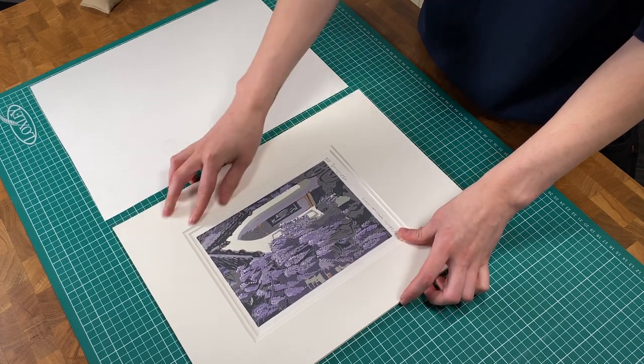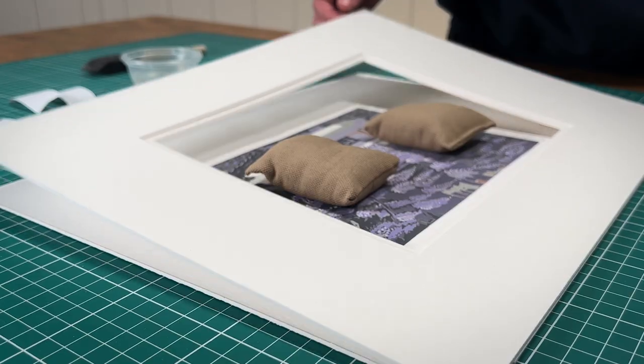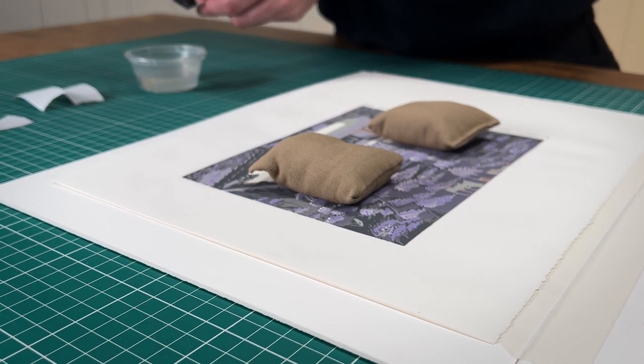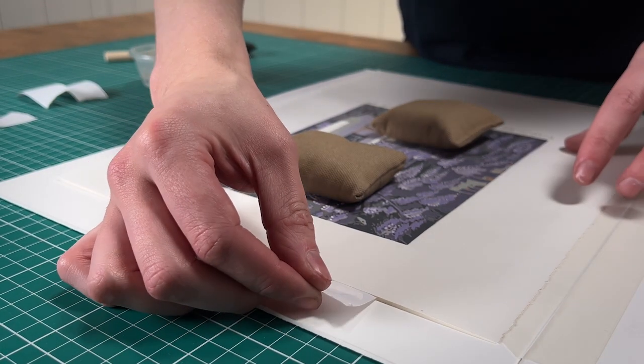Line the artwork up and apply weight so it doesn't move. Tear off a small piece of gummed tape. Moisten five to eight millimetres of one edge and carefully slide it gummed side up under the top edge of the artwork, pressing down gently.